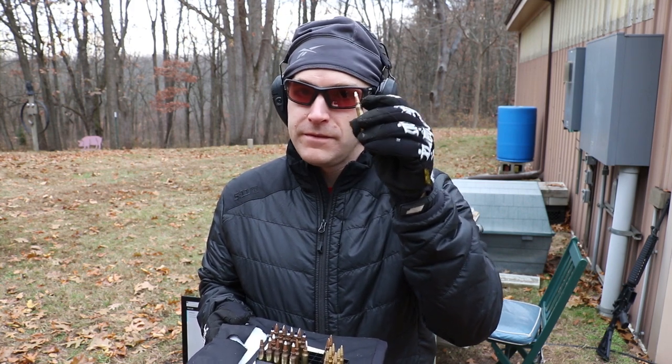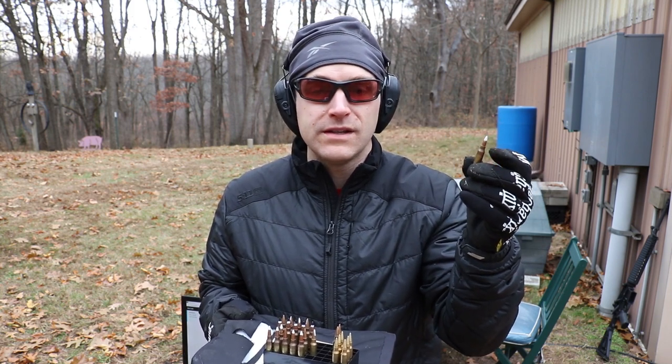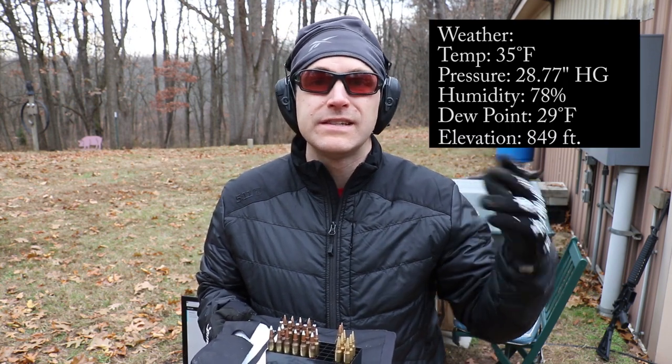This is not fun. 5.45x39 bullets are actually sized at 222 thousandths, not 224, so you have to be really careful about neck tension on these. Hornady is releasing 5.45x39 dies along with brass, so if I had waited about a month, I probably could have saved myself a lot of trouble pulling bullets and trying to size the neck to the appropriate size. It's about 35 degrees — getting towards the end of season four testing because velocities dip down really well when it gets below 50.